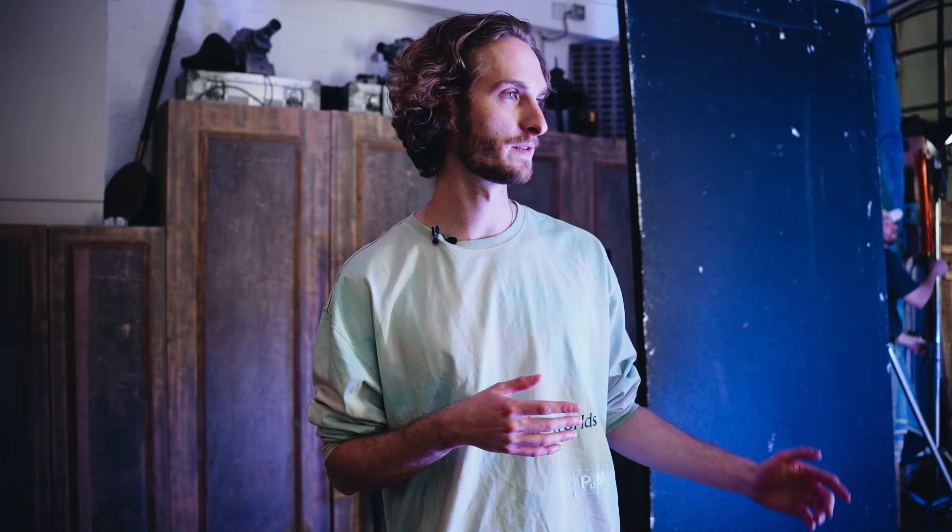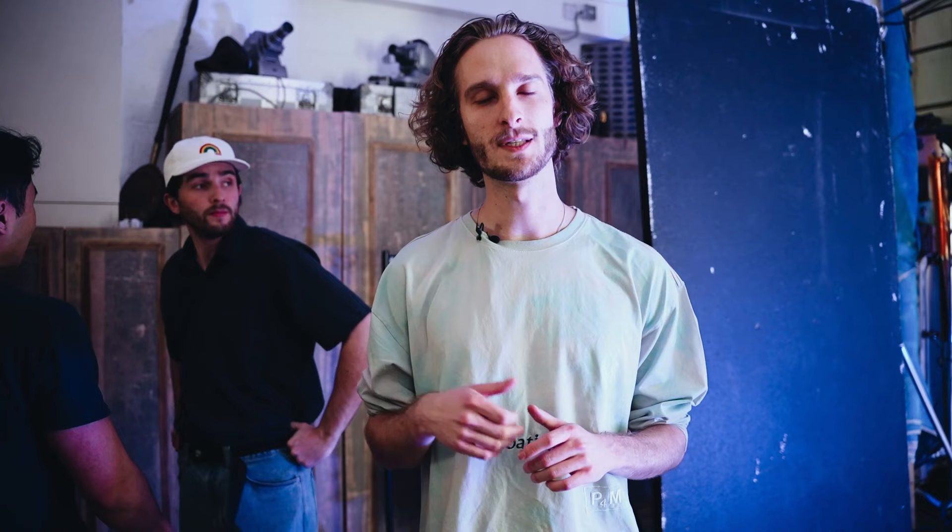Hey guys, I'm Alex. I'm here today at Shutterhouse Studios shooting a wonderful project with a great team, focusing on using all sorts of different lighting setups. Specifically focusing on the Forza 300B2, which is a product that Nanlite sent our way. Really excited to test it out and do some cool lighting setups. We have a great gaffing team here — Adam and Kenneth.